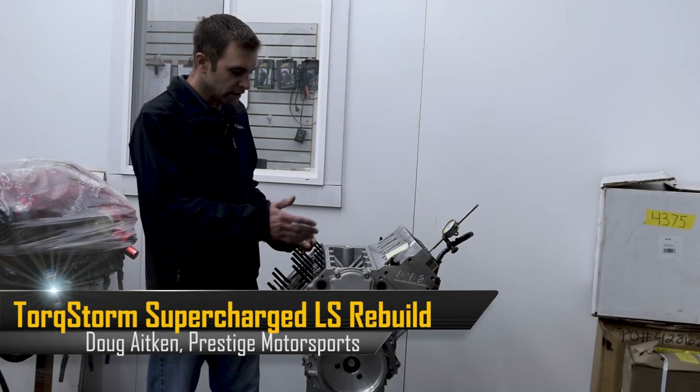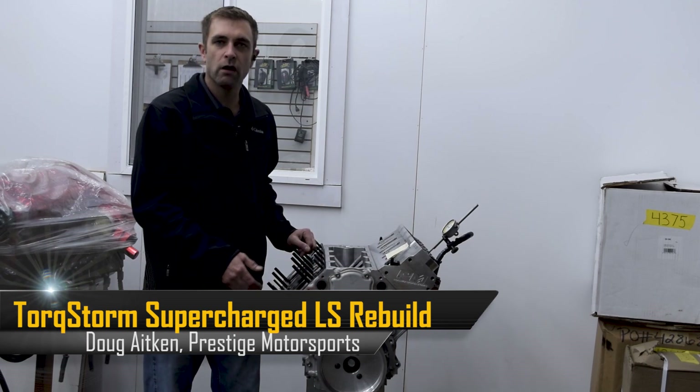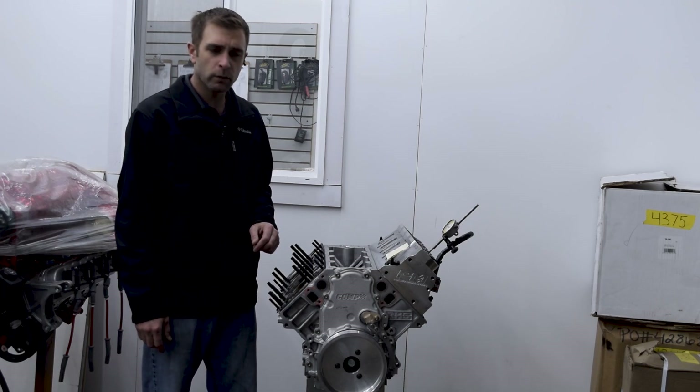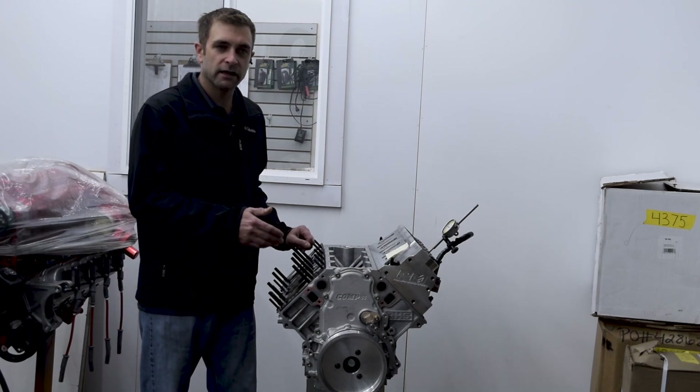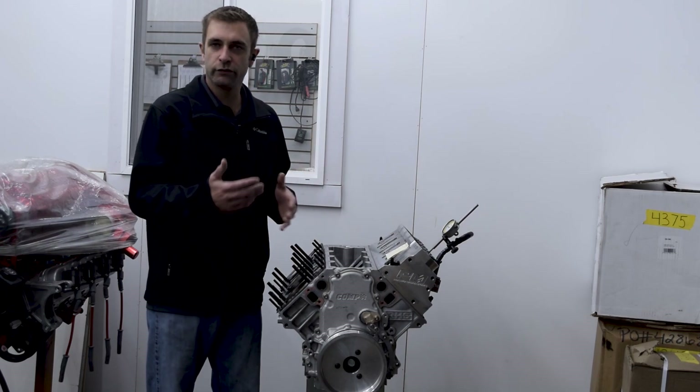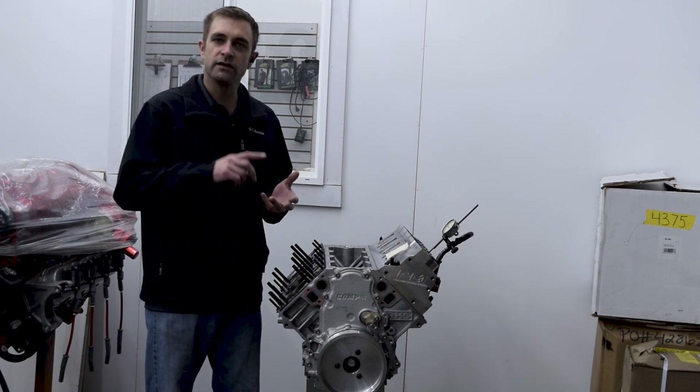Today what we're talking about here is a RHS all-aluminum block that we have done an engine combination for the great guys at Torque Storm. That engine was sent back after a season of racing and what we want to highlight is something that we go through here doing a teardown inspection.